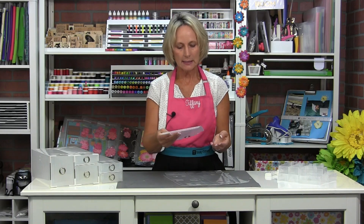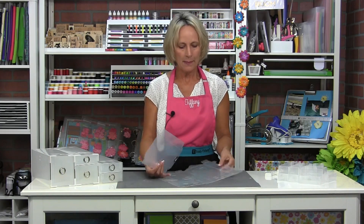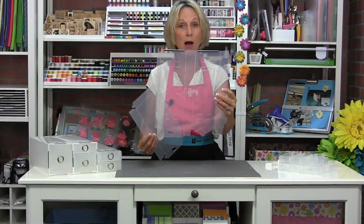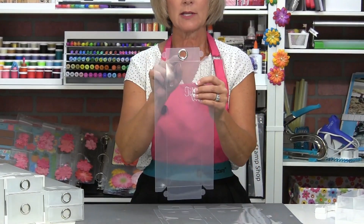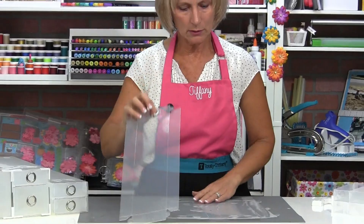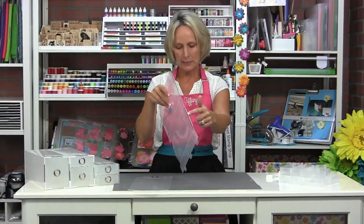I'm just going to show you how to put all the little drawers together — you're going to be amazed at how fast and simple it is. This is the outside box for the drawer, and this is the drawer. The drawer has the little ring grommet on it, and the box has the little metal tabs at the end.